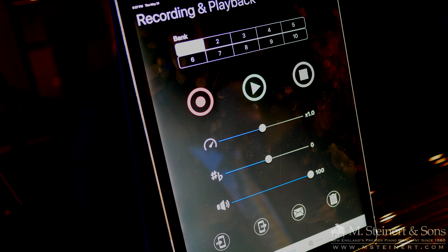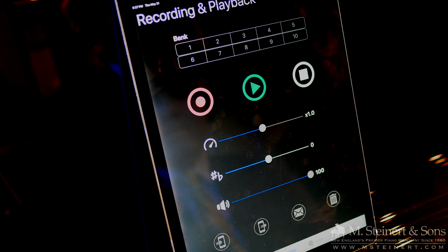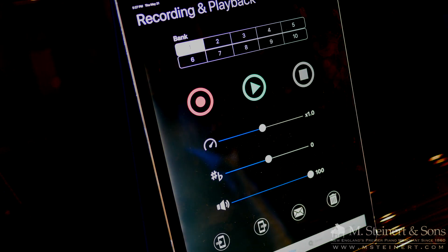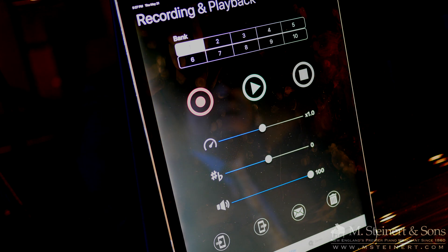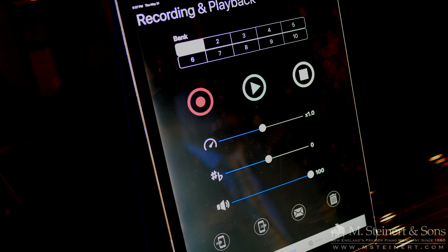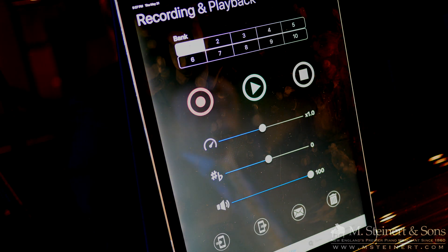Let's try that same musical example again — this time we're going to record it. You can see that the piece was recorded into bank one. Let's play it back. The iPad sent that sound right back to the piano and played it back to you.